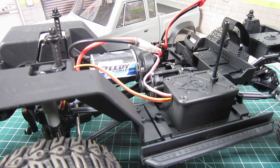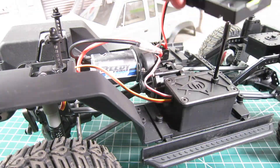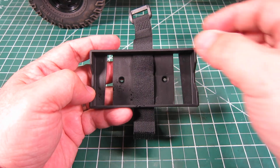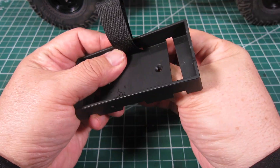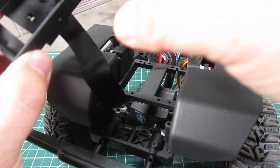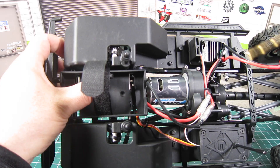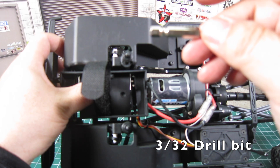Install is very simple and quick. Remove the two screws holding the battery tray. Reroute the servo cable by removing the receiver box and moving it underneath the servo plate. Remove the battery strap and reinstall it. Mount the battery tray using the battery strap to the chassis servo mount, using the screw hole on the battery tray, which I drilled using a 3/32nd drill bit.